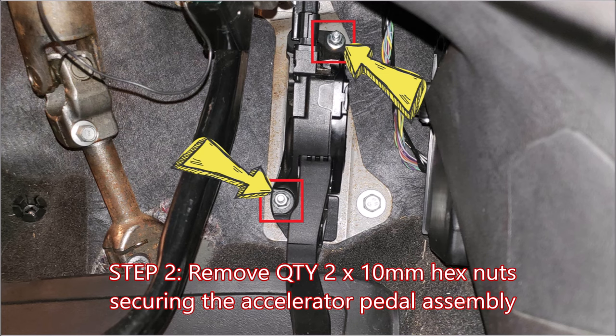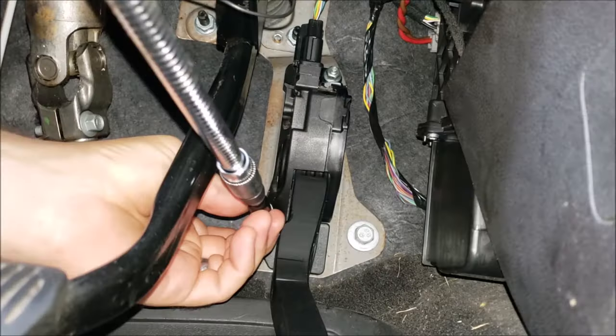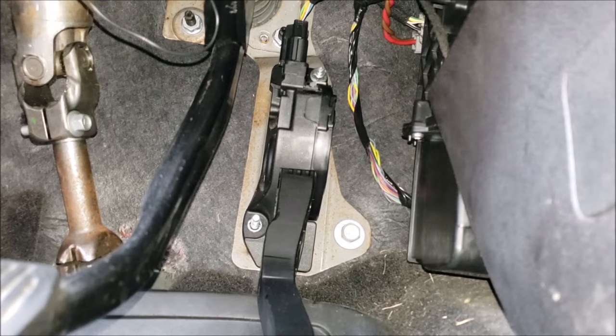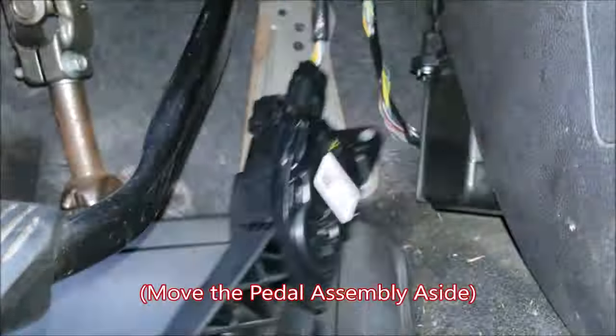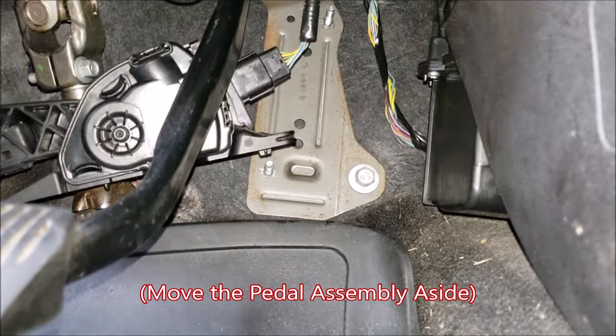To remove the accelerator pedal, remove the two 10mm hex nuts securing the pedal to the floor — you're going to want to use a deep socket to do this. Here I'm also using the flex extension, which is fairly handy. Remove the pedal and push it off to the side for better access.